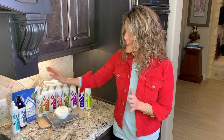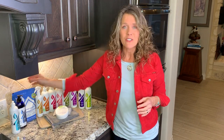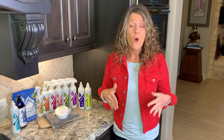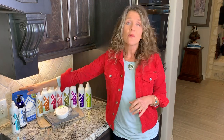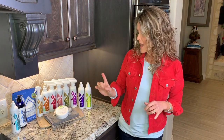Another enzyme product is our liquid laundry detergent, also based on enzymes — same concept. Speaking of laundry detergent, we have our powder laundry detergent for use in a high-efficiency washing machine. At our house, I use one teaspoon per load — it's crazy how long one bag lasts. With the liquid, I use about two pumps per load, and then there's also a stain remover for those extra stubborn stains.